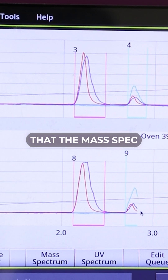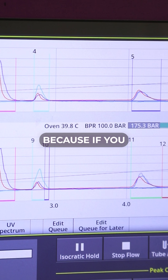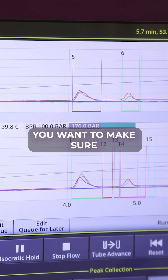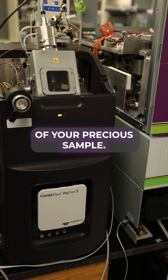We want to make sure that the mass spec signal starts cutting peaks similar to what we saw with the UV, because if you have a precious sample that isn't UV active, you want to make sure that those peaks are being cut at the same point so you don't lose any of your precious sample.